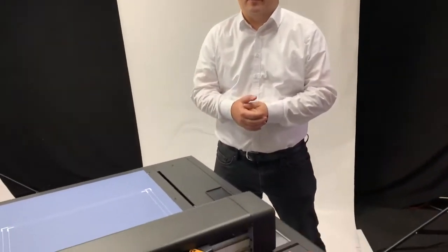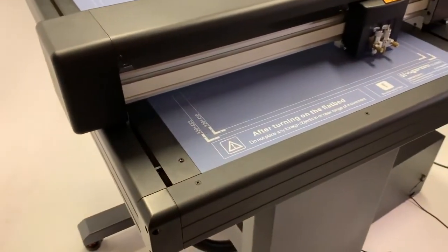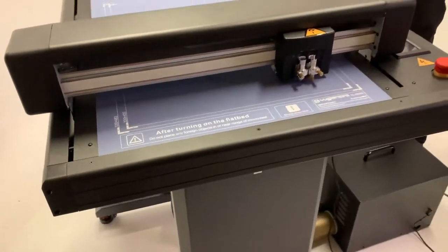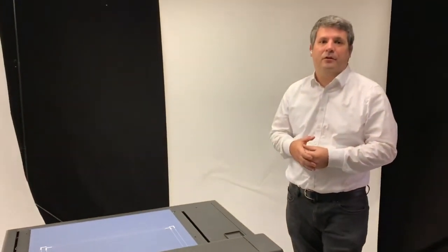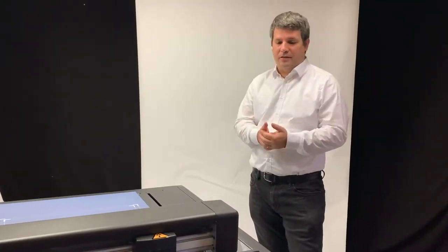Hello, today I want to introduce the new Vulcan FC500 flatbed cutter to you. Vulcan is a new brand for digital finishing products like flatbed cutters and other products that will be available in the future, and it will be distributed exclusively through us in Europe.